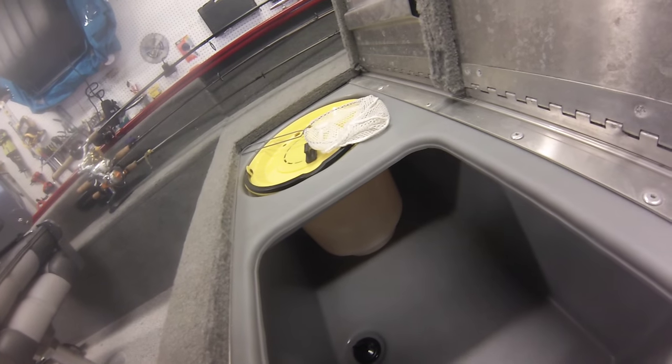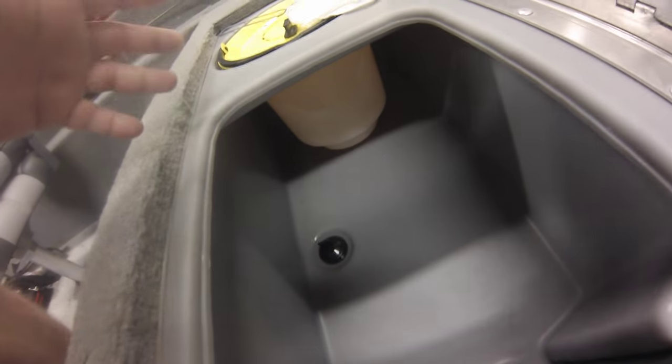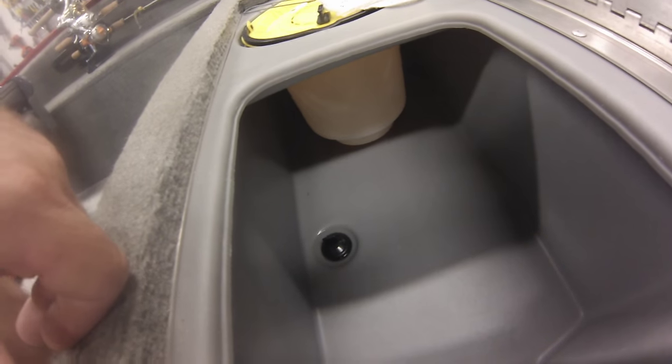Your bait's going to die if you don't get the water up to that level. If you don't have the right size plug, go ahead and make a trip to your Tracker dealer and let them know you didn't get the right size plug with your boat.